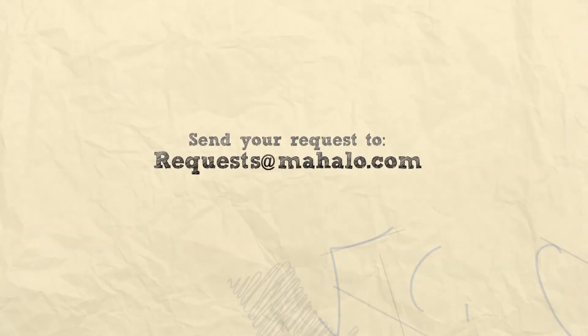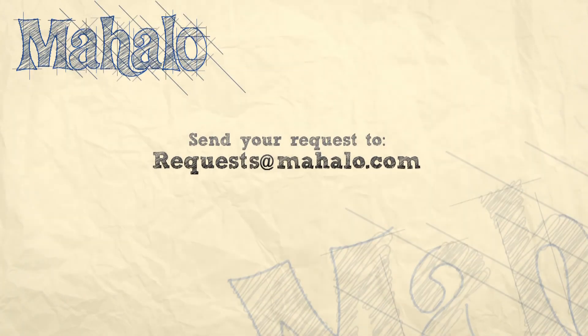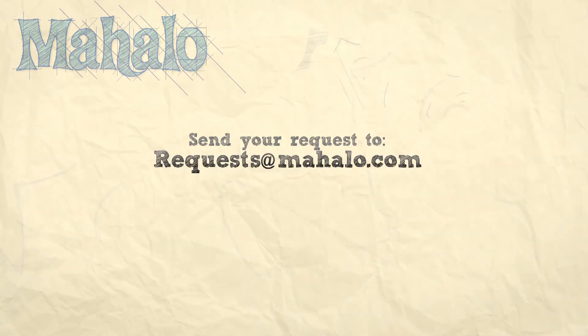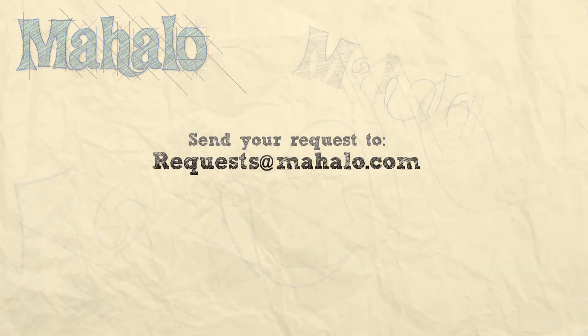Once again, this is Jane Graves and Susan Hunt-Stevens from Practically Green. I want to thank you so much for joining us today. It was great to be here, and we encourage all of our viewers to come take the quiz at Practically Green — find out how green you are and get practical suggestions of things you can do next to live a healthier and greener life. Thanks so much for watching. Be sure to subscribe and check out more of our great videos. If you want more tips on going green, send us an email at request@mahalo.com.